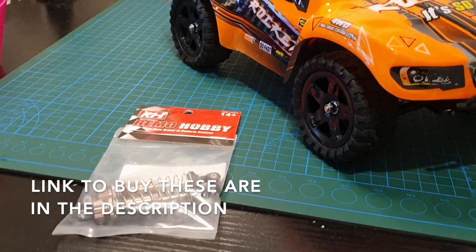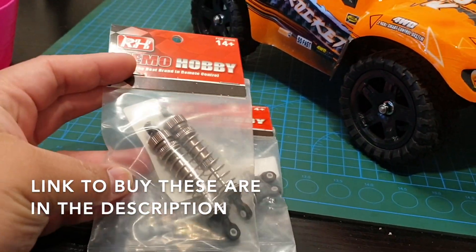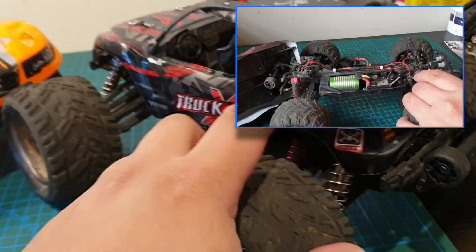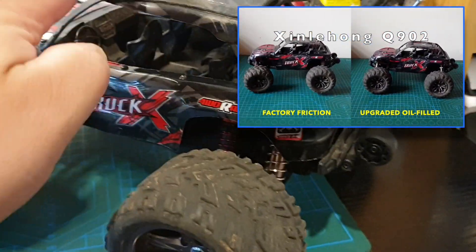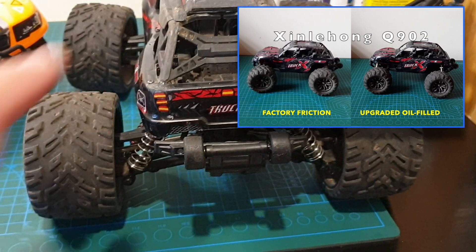These oil shocks are really great — I recommend these highly for any 1/16th scale car. You may have recalled me installing these shocks to the Zing Lahong Q902 some time back. The performance of these are great; I really recommend these shocks.